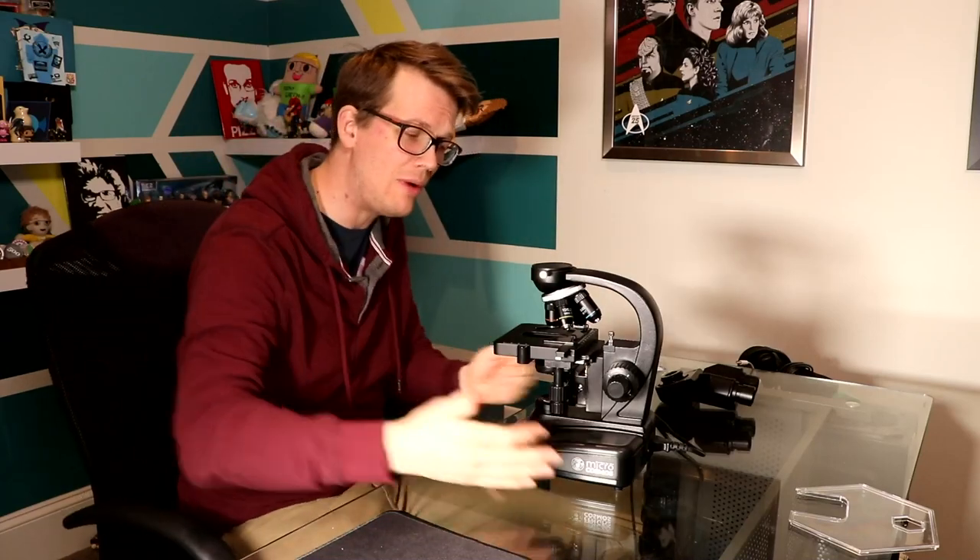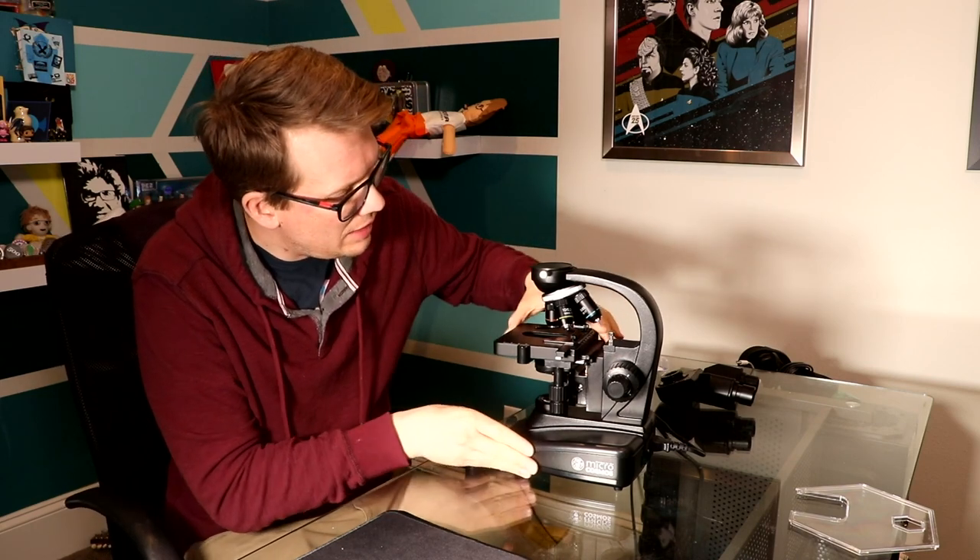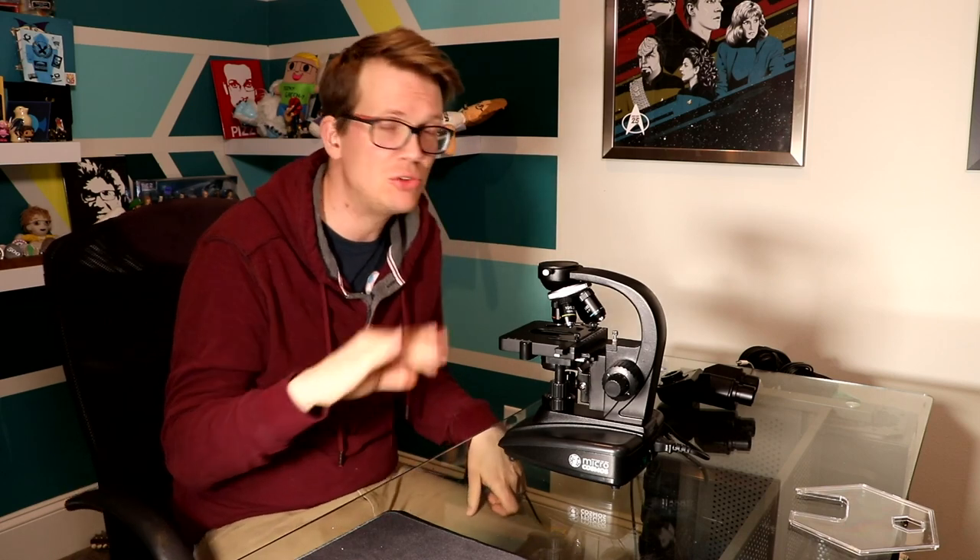Hello, it's Hank. I wanted to tell you a little bit more about the Journey to the Microcosmos microscope, which is right here. We're having a Kickstarter for it right now. And so it will arrive, and I'm going to talk to you a little bit about the parts of it that you will need to know about when you are first taking it out of the box. This will be the first in a series of instructional videos.